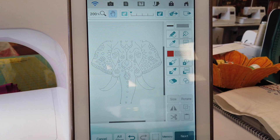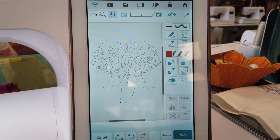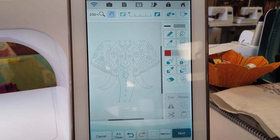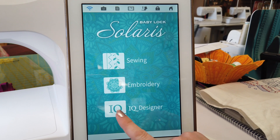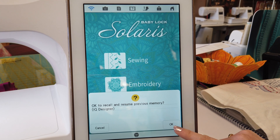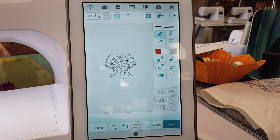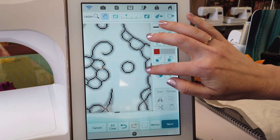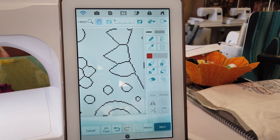Now that we've modified our design in the IQ Designer, the second improvement is auto-recall. If the power to your Solaris is turned off while you're designing — for example, if children accidentally turn it off — when you turn the machine back on, hit IQ Designer, and it will ask if you want to recall your previous design. Select yes, and there it is: as you can see, the modification to the eye is preserved, with those lines erased from my previous edits.